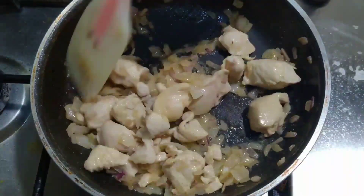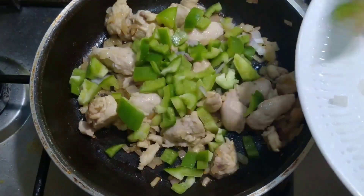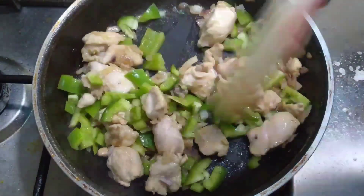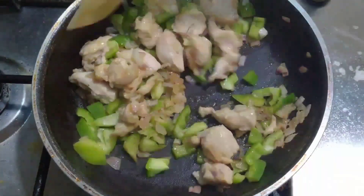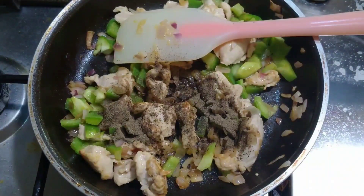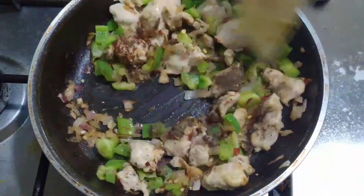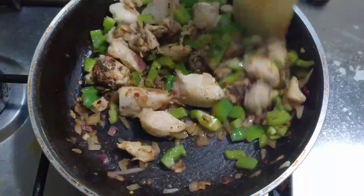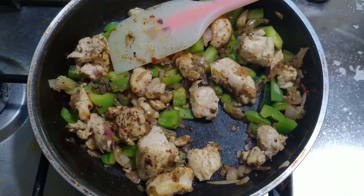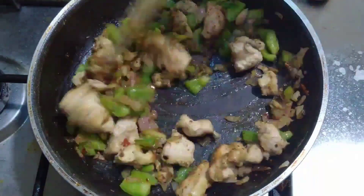Our chicken is cooked. Don't forget to add the salt. Now add 1 chopped capsicum and sauté for about 2 minutes. Once the capsicum and chicken are cooked, add 1 teaspoon of black pepper powder, half a teaspoon of red chili flakes, and give it a good mix. Then add 1 teaspoon of oregano Italian seasoning and give it a mix.